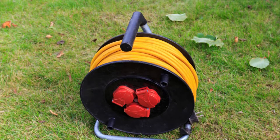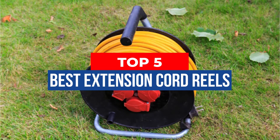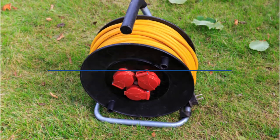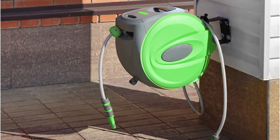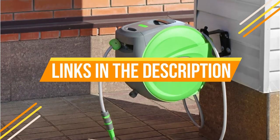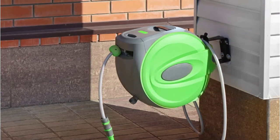Hey guys, in this video we're breaking down the 5 best extension cord reels available right now. We've included options for every type of consumer. If you want more information on the best and most up-to-date pricing on the mentioned products, be sure to check the links in the description below. So let's get started with the video.